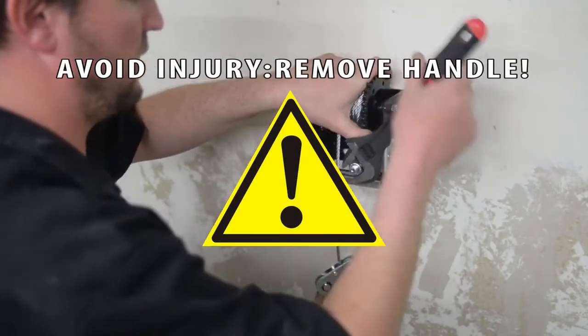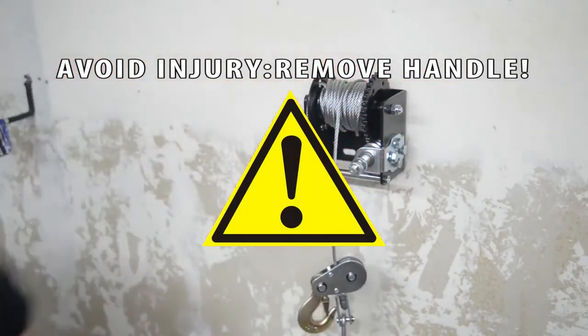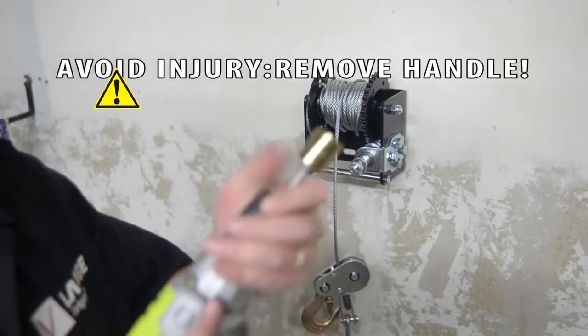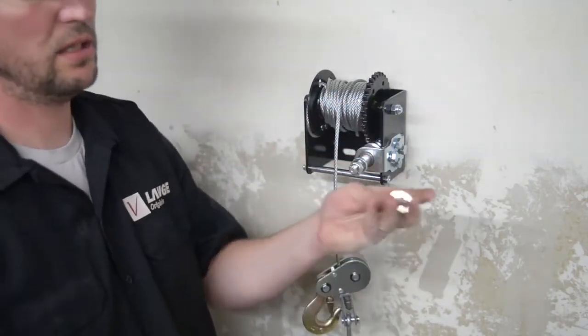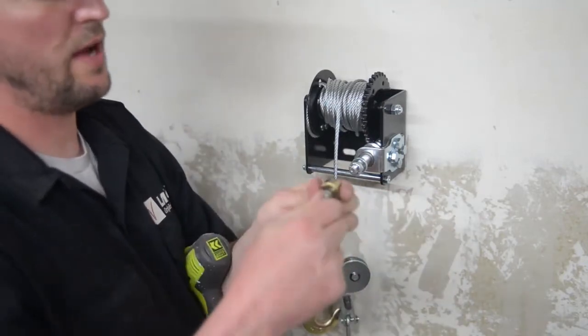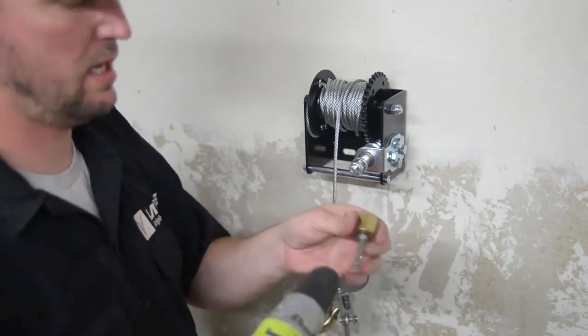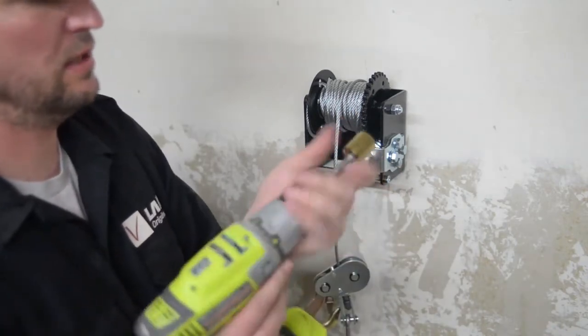Top tip: by removing the handle and U-shaped bracket, you can use a cordless drill to raise and lower the mechanism effectively. Reinstall the nylock nut tightly — we're using a half-inch drive made from a drill chuck and an 18mm socket.